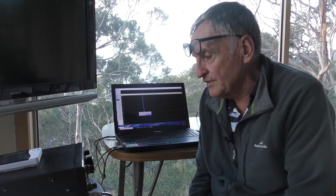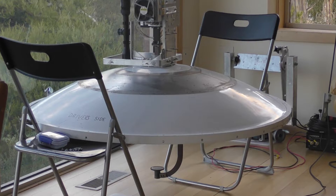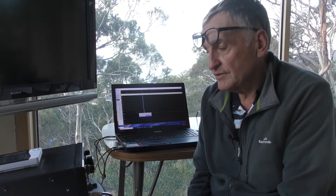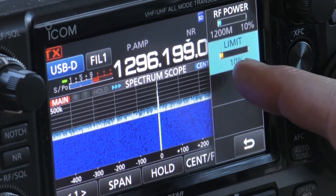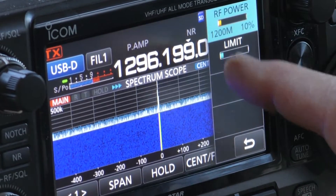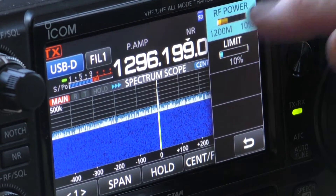There's a little feature that allows you to set the maximum power output, and that's good when you're using it with a transverter. You can set that to say 1 watt, which I do for whether I'm on 1296 or on 10 gigs. Is that a setting independent from the main power setting? That's right. So you can wind up the power setting as much as you want but it won't exceed the limit. It's called power limit — on 1296 it's normally 10 watts, so I've got it set to 10% which is 1 watt. The brighter yellow display indicates the power itself doesn't go above 10%.